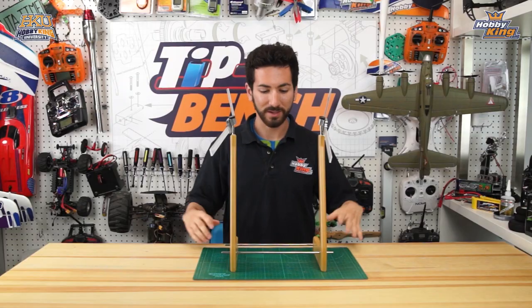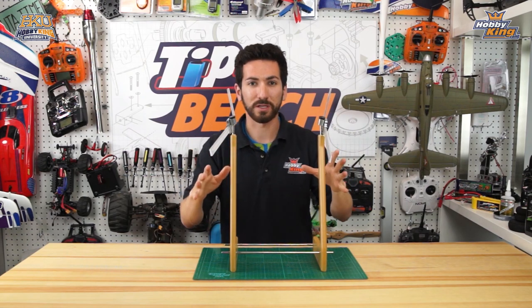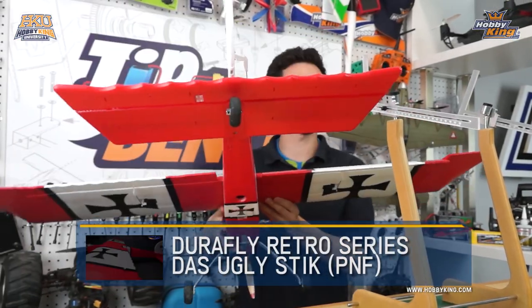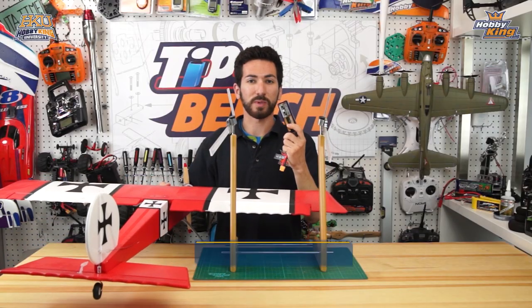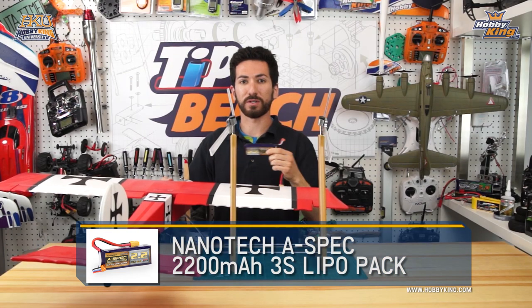Using our Hobby King center of gravity machine, we're going to show you how to do a proper center of gravity setup. We're going to be using our DuraFly Das Ugly Stick and one of our Nanotech A-spec G2 packs, which is the recommended pack for this plane, to set our center of gravity.